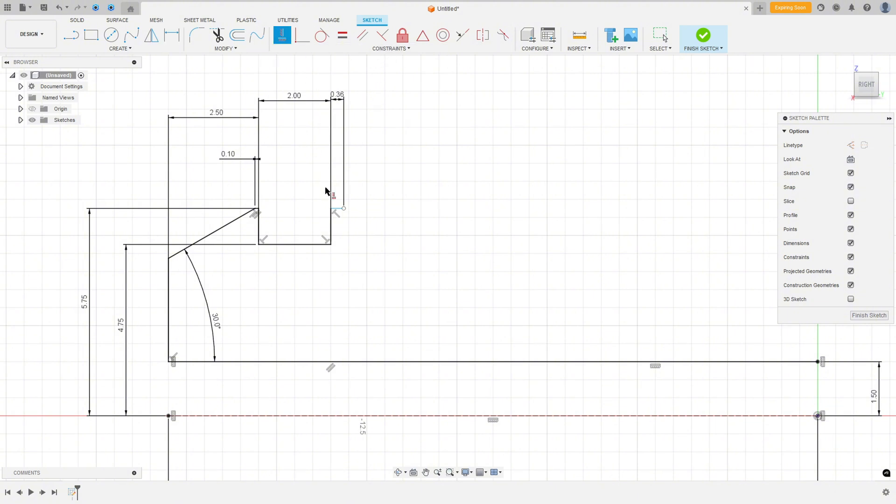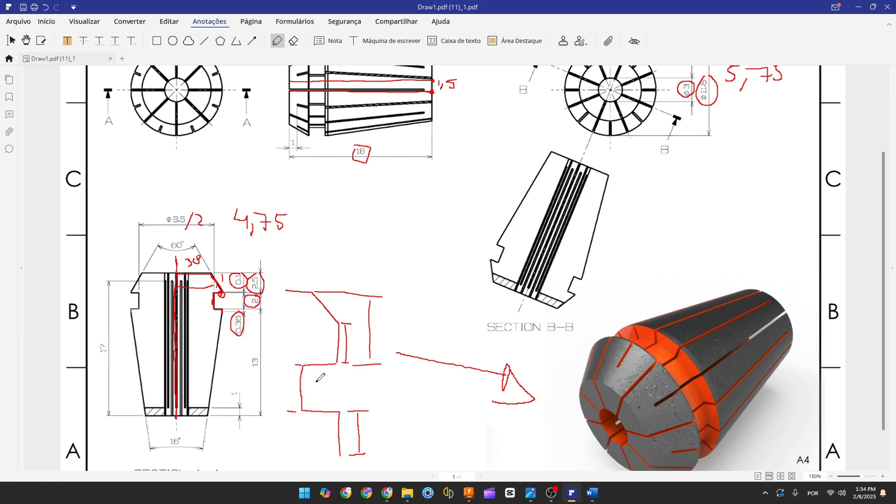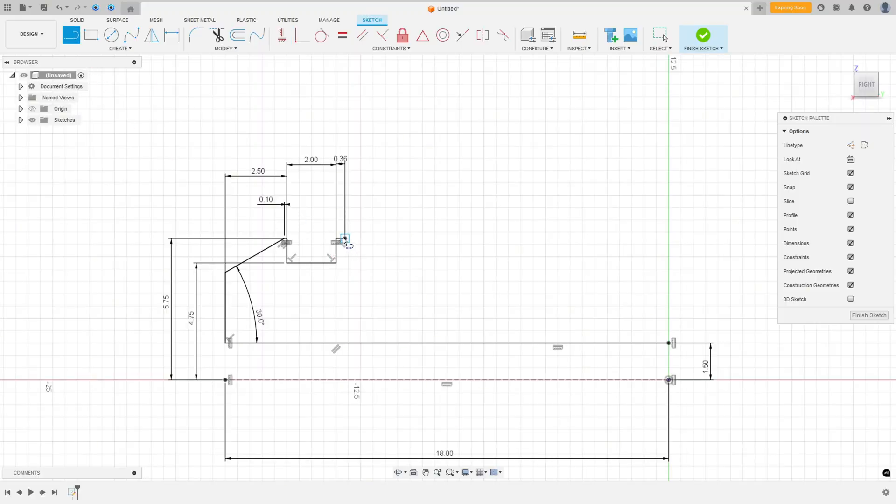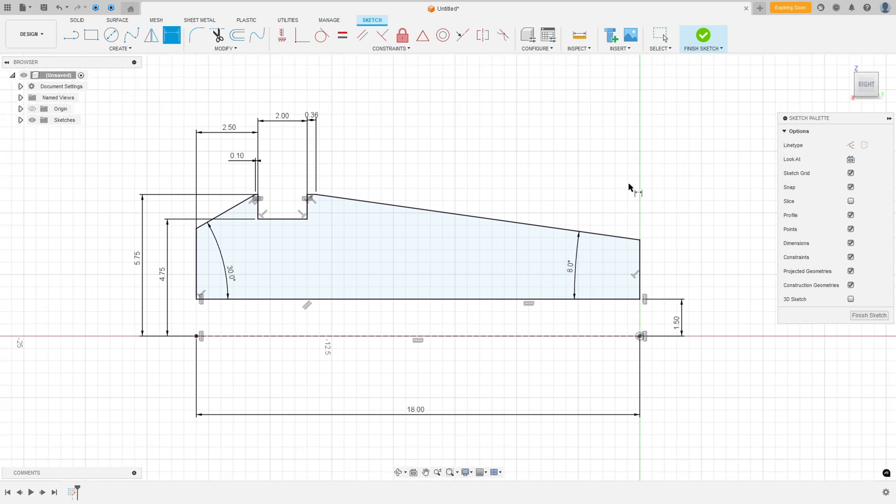Go to Constraints > Horizontal/Vertical and select the relevant points. Now make this line — the angle between the two lines is 16 degrees, so the angle between this line and the construction line is 8 degrees. Go to Fusion, select Line, click at this point, make a line, then go to Sketch Dimension — the angle is 8 degrees. Finish the sketch.